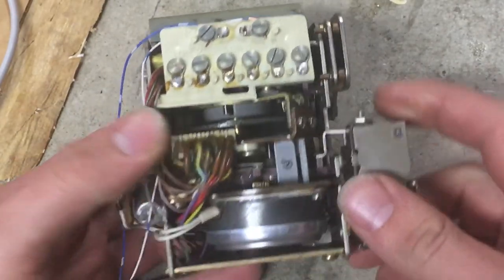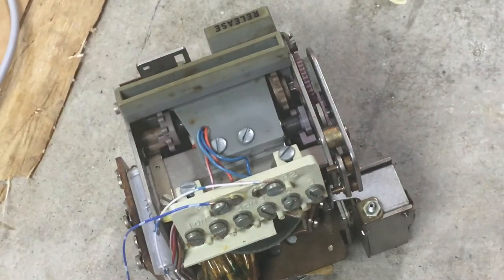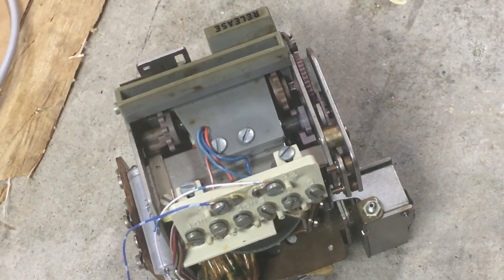So I hope this video helps anyone who's trying to restore one of these units. If you have any questions or comments, just let me know. Thanks for watching, and be sure to check out the other videos on my channel.